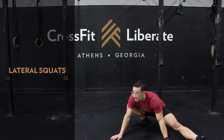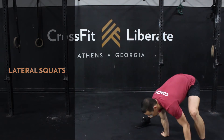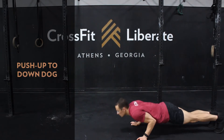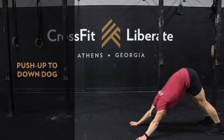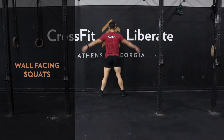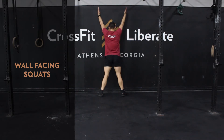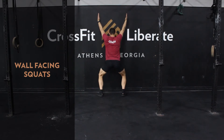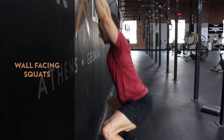Next is lateral squats for a nice stretch for the lower body, then push-ups to down dog, and finishing with wall-facing squats. With those wall-facing squats, make sure you get close enough to the wall so it's a challenge to stay upright, but not so close that you touch the wall.